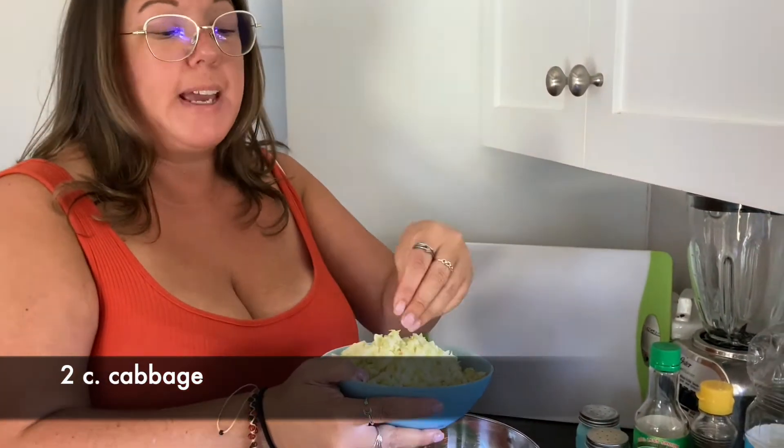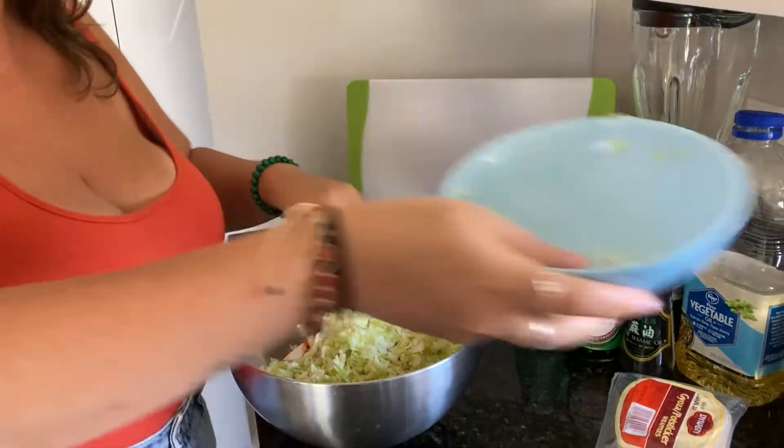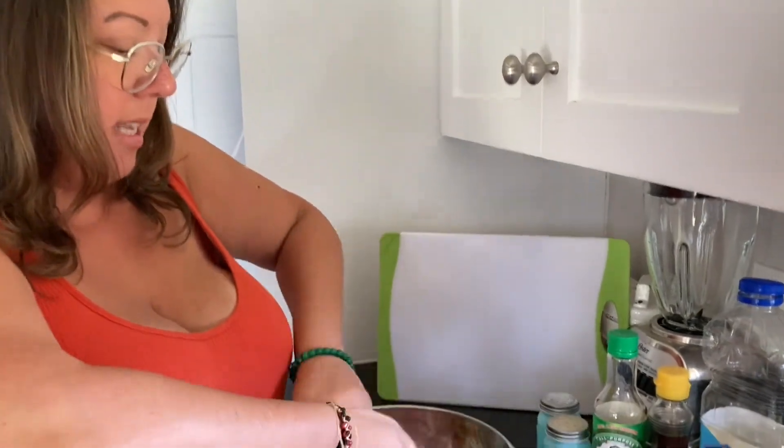And lastly for the veggies, we have cabbage — about two cups. Remember that cabbage when it cooks really shrinks down a lot, so you have to do extra cabbage. We're doing two cups of cabbage. Now I'm going to mix this together and then we're going to add in some of our oils and sauces.